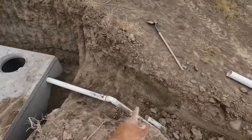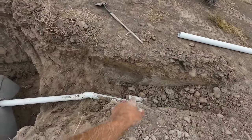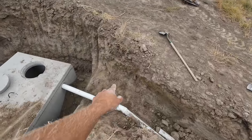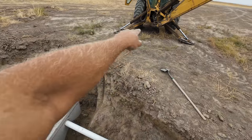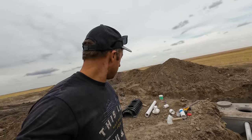That drain tile right there is for the perimeter of the house, and it runs down this way too. I thought about tapping into it but was told not to, so I'm not. I'm going to take this line, go somewhere over here, dig a big hole, fill it full of field rock, and have that drain tile going down inside there. That way during rains there'll be a nice big cavity for all that rainwater to leach into the ground.